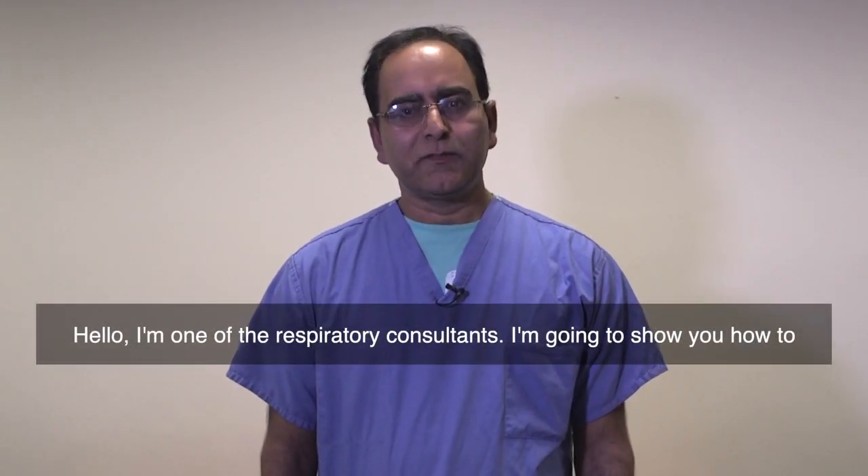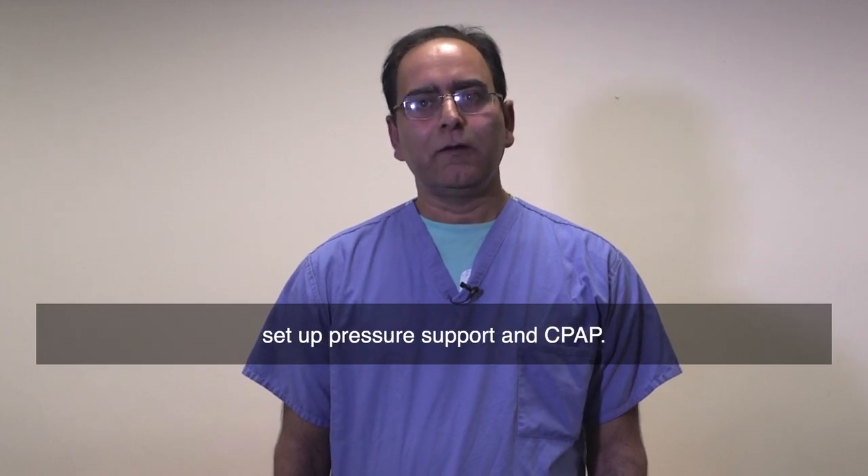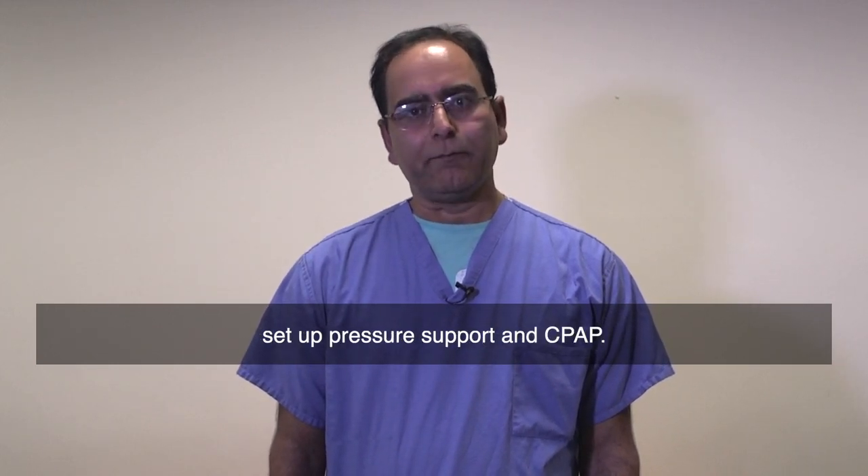Hello, I'm one of the respiratory consultants. I'm going to show you how to set up pressure support and CPAP.